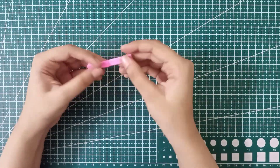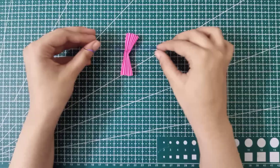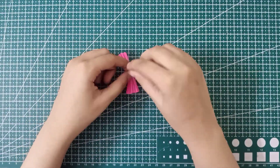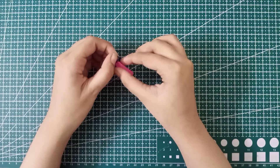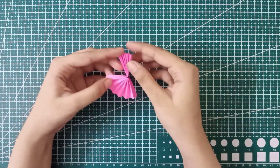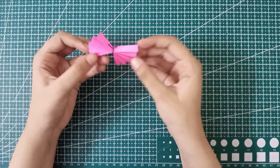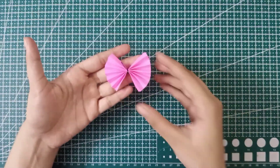Then fold it in half to find the center, and tie it with the help of thread, making two knots to make it very strong. After tying the knots, cut out the extra thread so your bow looks very neat. Open both edges of the bow like this and your bow is done! This bow was also super cool.